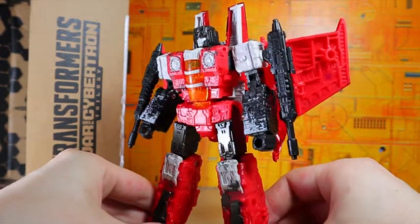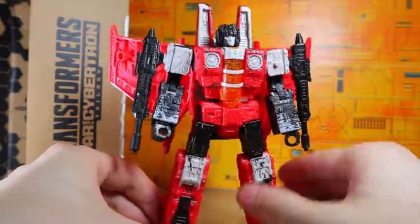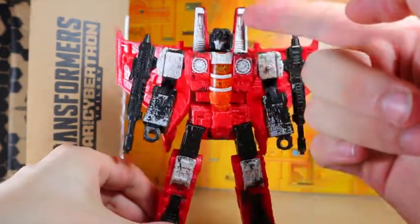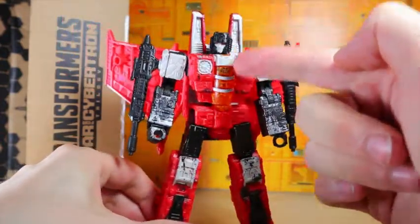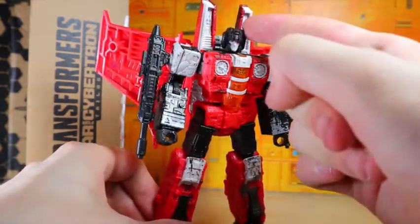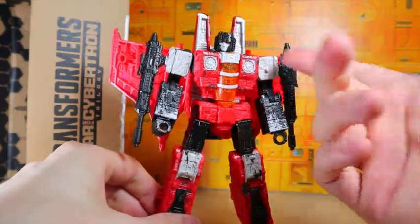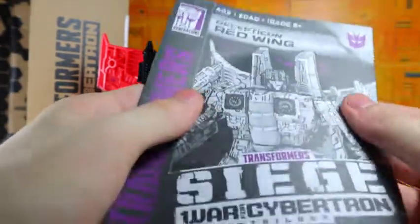Anyway, here he is — the beautiful Red Wing. I like the red, the black, and the white, but the color scheme pattern is pretty much the same as Starscream. He does come with a new head and he's got orange transparent eyes that match the cockpit, or at least it's a slightly duller clear plastic. I like the red transparent plastic on Starscream's eyes, but since this guy is mostly red it wouldn't stand out as much.